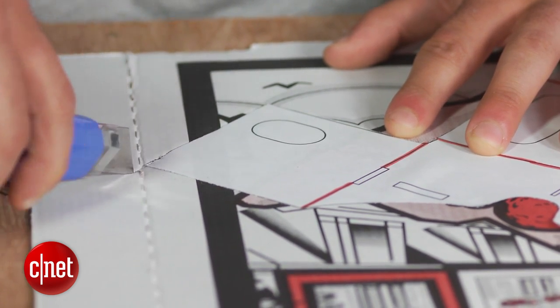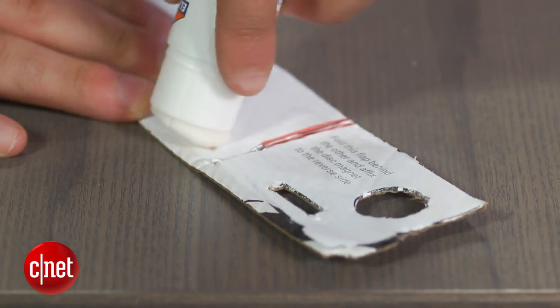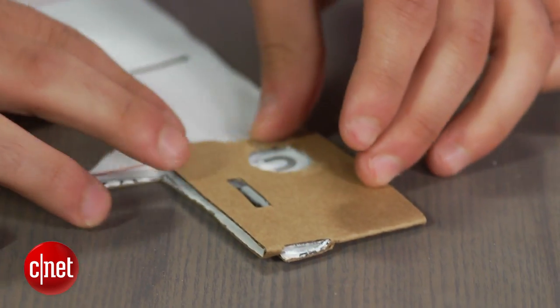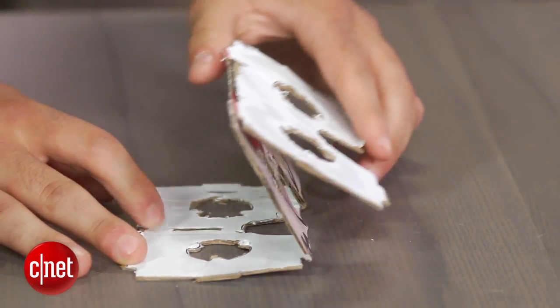Once that's done, glue the files onto the cardboard and use your exacto knife or box cutter to carefully cut them out. Now it's time to fold the cardboard. If you used a color printer, you want to fold inwards on the red lines. The flap furthest to the right should be folded over the piece to its left and glued down. You will also want to glue the three eyepieces together.